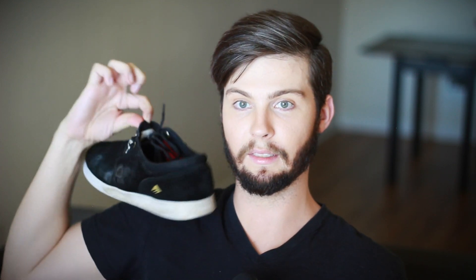What is nice is the tongue doesn't get too loose because it's got these elastic stretch things. So the tongue kind of stays there. But the worst part is the tongue — look at this — that's the whole tongue all the way through. It's not thin at the top and then gets thicker. Literally the whole tongue is thinner than a piece of paper, so there's no tongue support and that is one of my biggest gripes with this shoe.